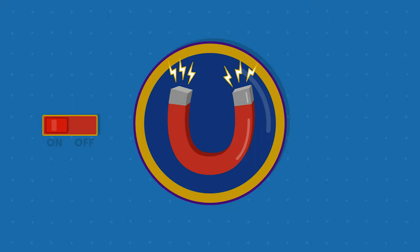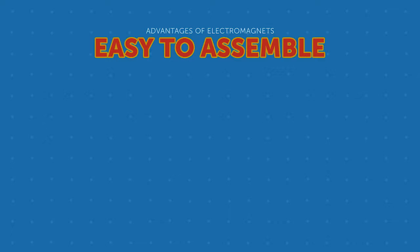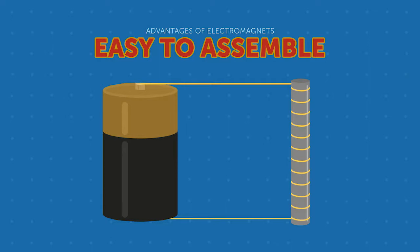Using an electromagnet has many advantages. First, electromagnets are easy to assemble. In its most basic form, an electromagnet requires only a battery and a wire made from a good conductor. Once the current passes through the conductor, it will be magnetized.